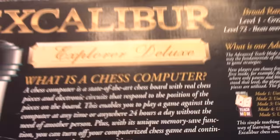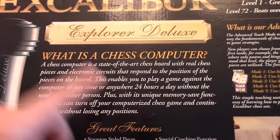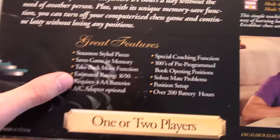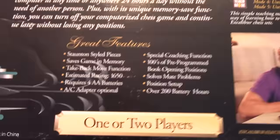Let's take a look at the back. It has a little synopsis — 'What is a chess computer?' I probably had this thing circa 1995 or 96. That was right around the time that Deep Blue beat Kasparov, so chess computers weren't unknown, but probably to the public it was still fairly new. It talks about the Staunton-style pieces, the take-back function. The estimated rating of this program at the top level is 1650, and it has 72 levels.